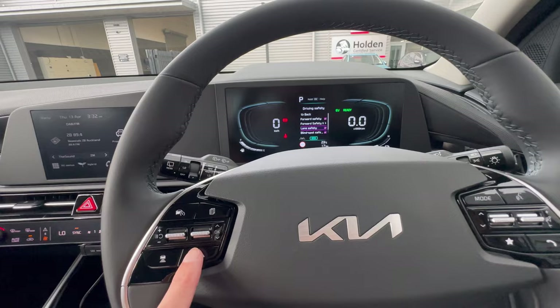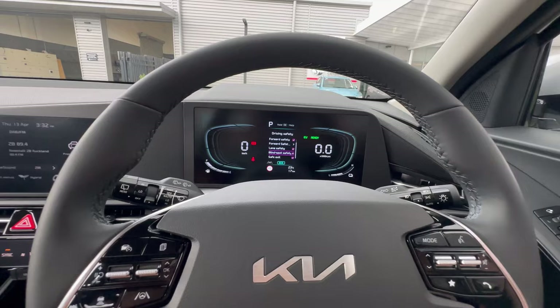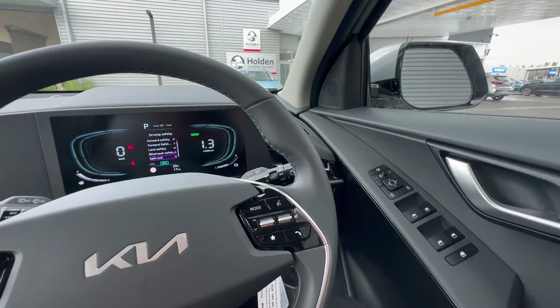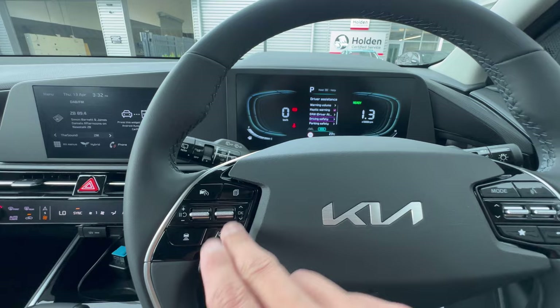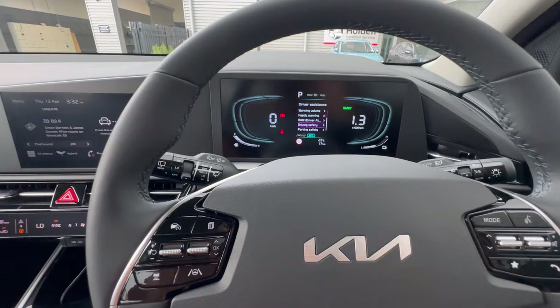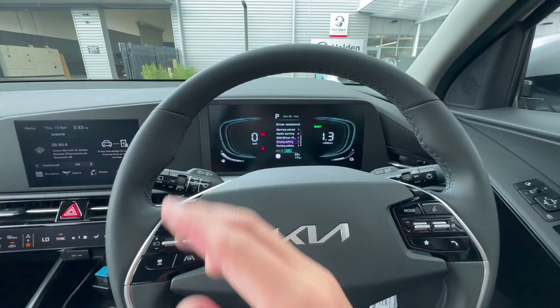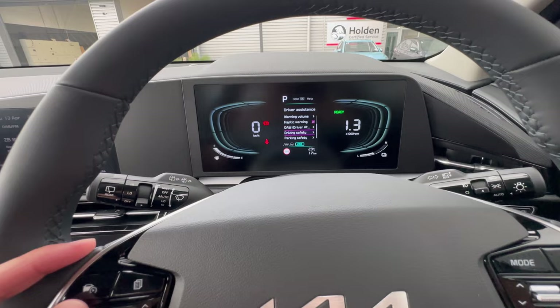Blind Spot Safety shows a triangle warning in the mirror area if a vehicle is traveling behind you in your blind spot. Exit Safety warns you when opening the door if someone is approaching from behind — alerts show on the dash and mirror. There's also a Steering Assist button — engaging it activates lane centering, where the steering will gently correct left and right to keep you centered between lane markings while driving.